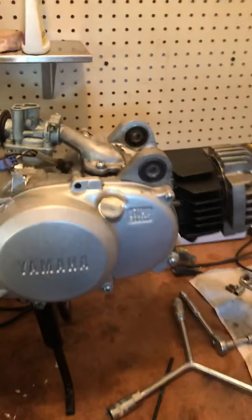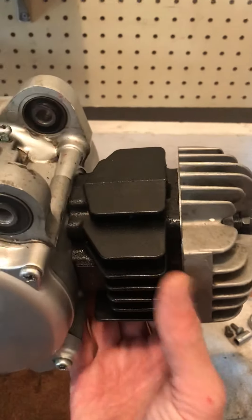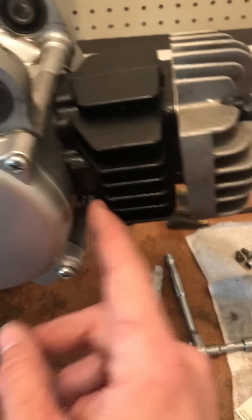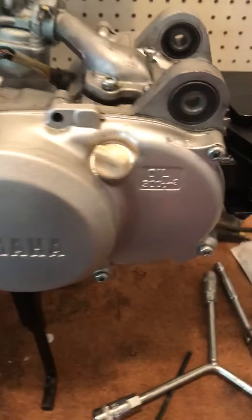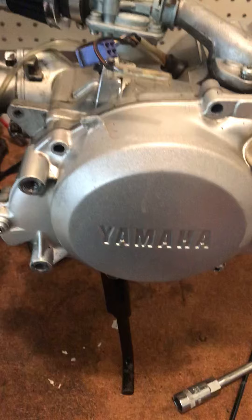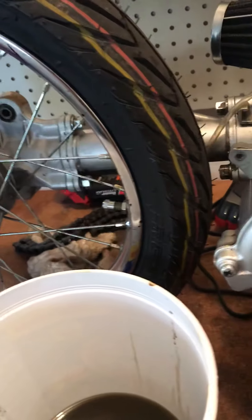Right now I have a 49cc top end on it. I was thinking about bringing it back to stock, but it's pretty damn slow. I'd like to get at least up to 35 mph or something with the next level pipe.